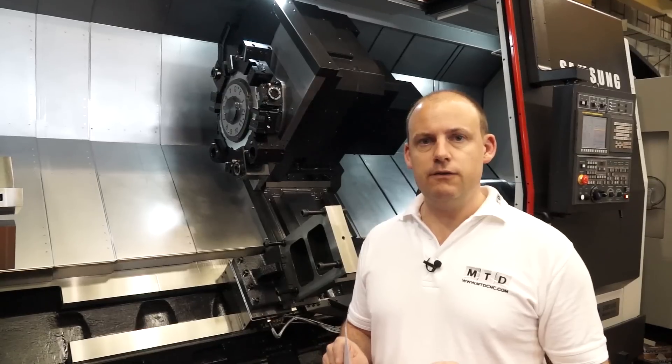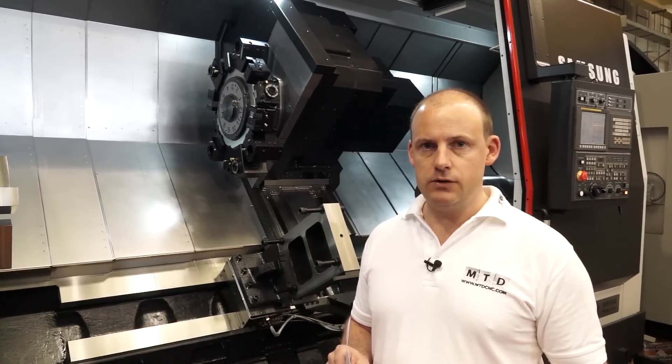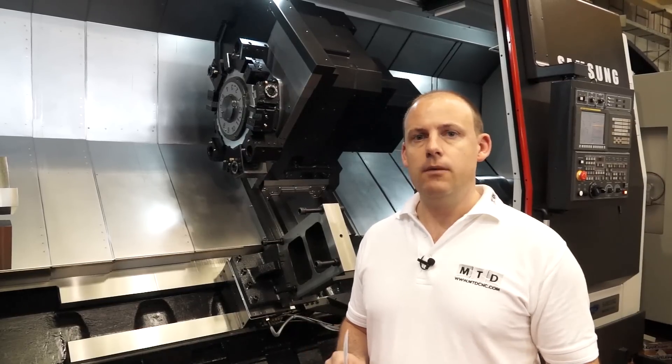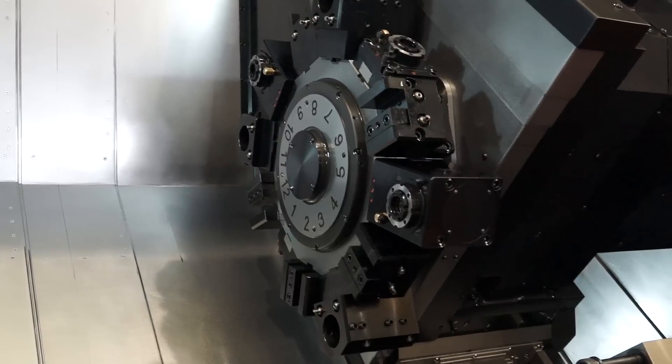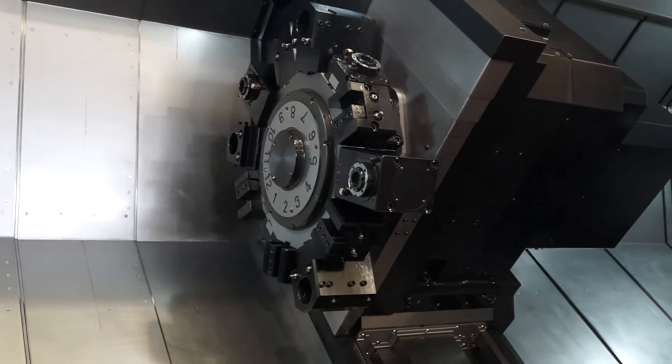As expected with a machine of this quality, it's a box guideway machine with a one-piece casting. It is for machining large shaft work — you can do milling on it, and with the Y axis you can do off-centre milling and off-centre drilling.